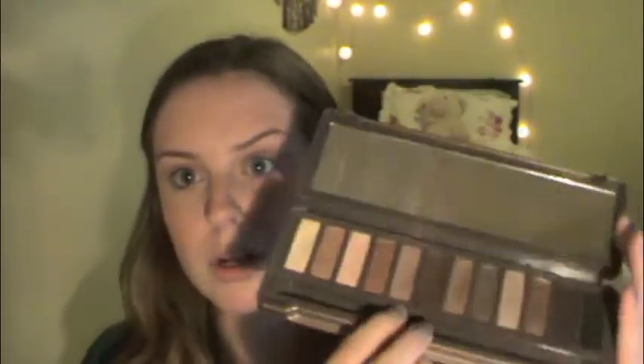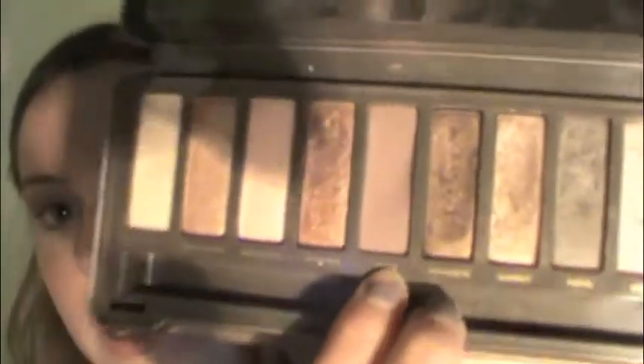So we are going to start with the crease to start kind of building that up. I'm going to start off with my Naked 2 palette and it's going to be Tease, which is my go-to. This is a really pretty, simple brownish taupe shade — this is my go-to crease shade for every look.